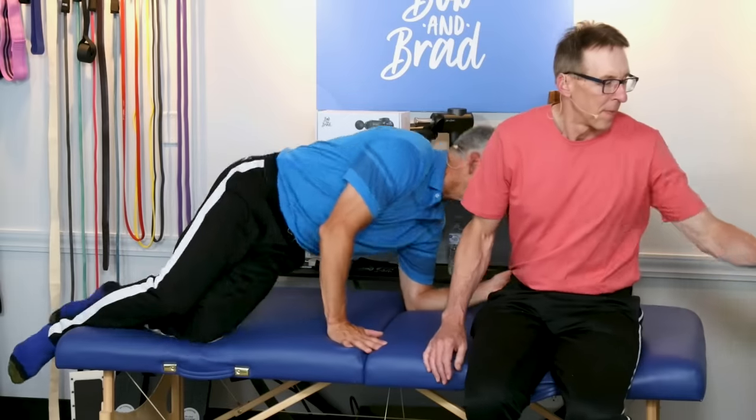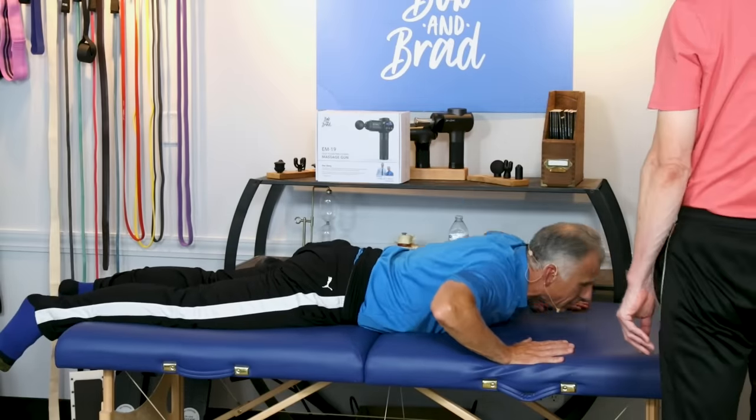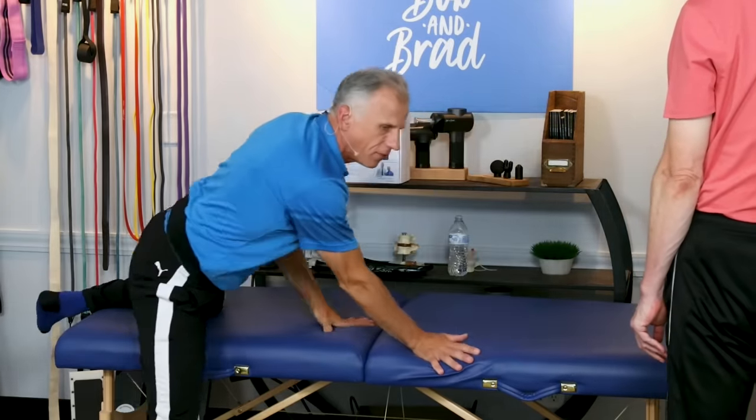Now, one important thing about piriformis syndrome: we saw it could be fake sciatica. If you do these treatments and some of them work but only temporarily — you go sit down after a while slouched and they come back — it's probably real sciatica from the back, not the piriformis. In that case, you can try press-ups: lie on your stomach and do 10 of those. If that makes it feel better, you know it's coming from the back. We do have a whole program on that.